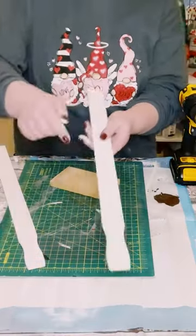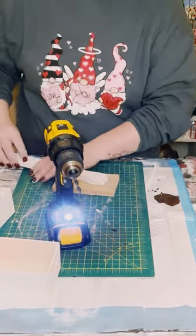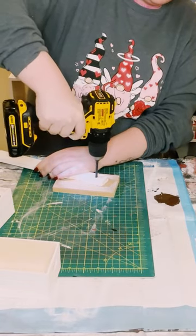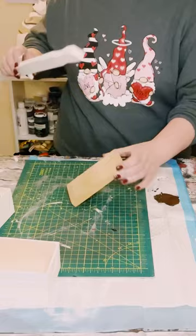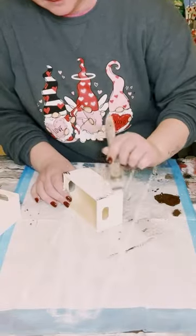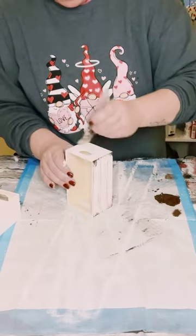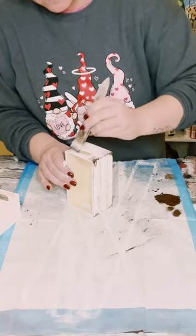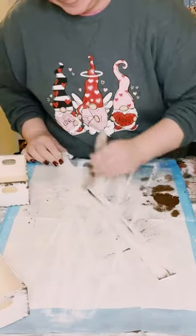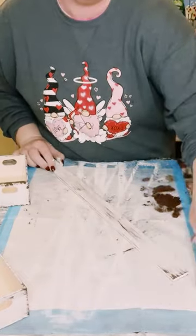Once that was dry, with those five-gallon paint stir sticks there is kind of a curvy end to it, so I just drilled a hole using a quarter-inch drill bit. I did decide to use some more of that brown acrylic paint around the palettes and just gave it a good dry brushing all throughout the edges and a little bit in the middle, and did the same thing to those paint sticks as well.